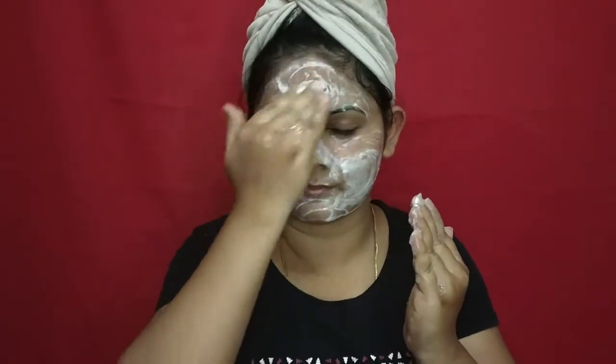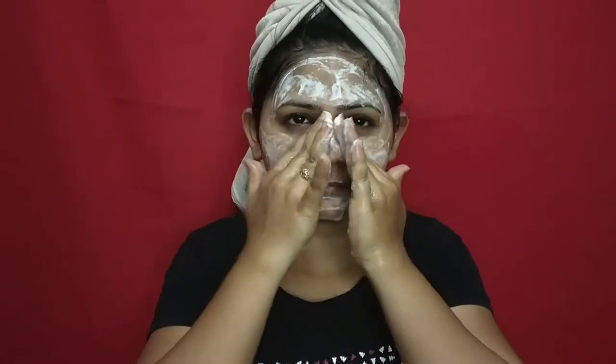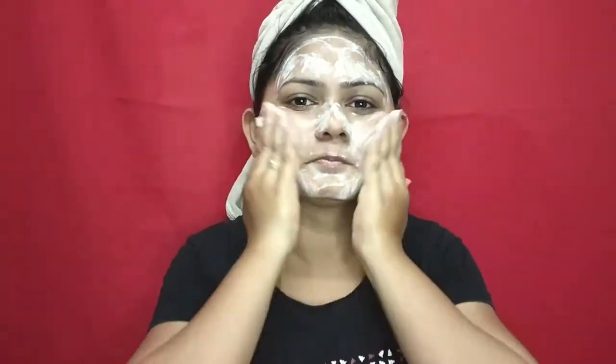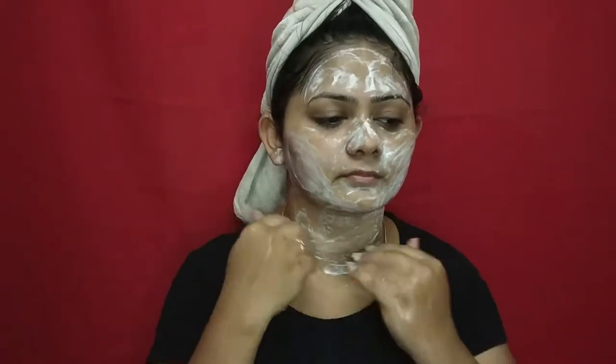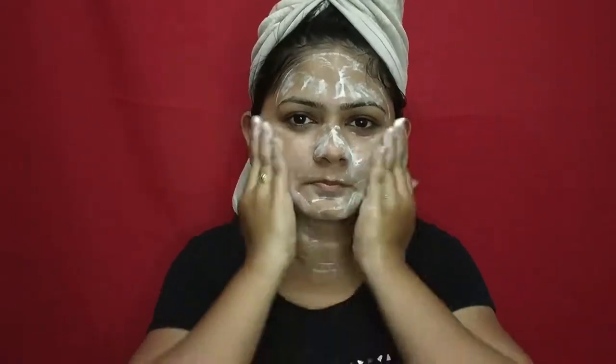In one to two minutes the foam will disappear. I usually use foaming face washes, but seriously this face wash is very effective. It is called White Glow and it gives an instant glow – the face wash leaves the skin completely clean.